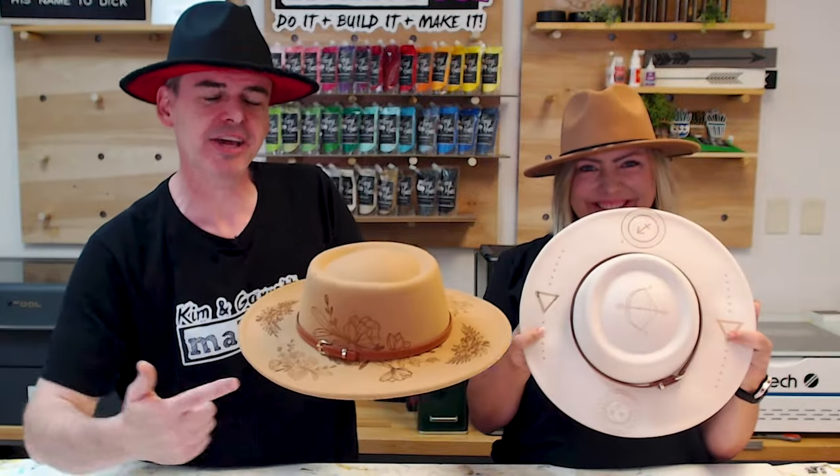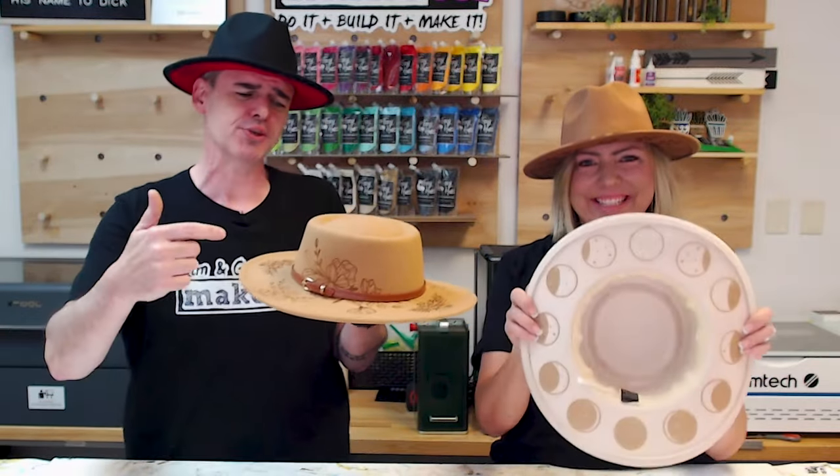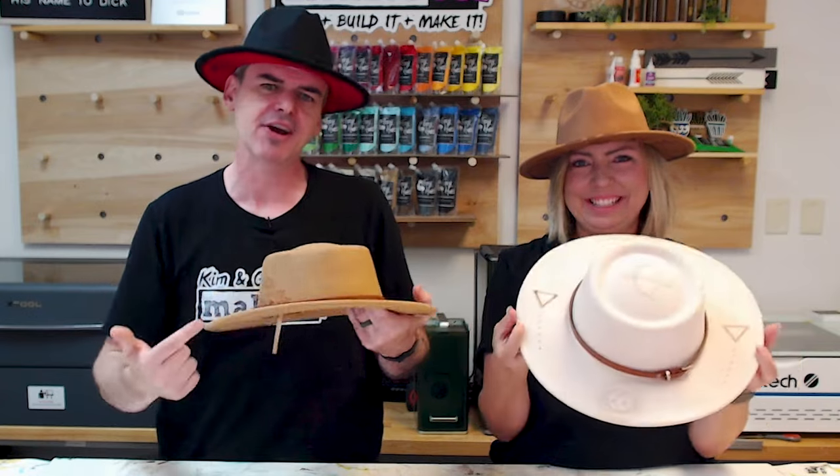Hat burning is hot right now, and the profit margins are huge. We just made these hats on our laser engraver, and we'll show you how we did it.